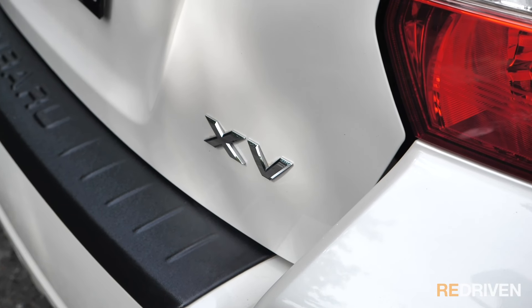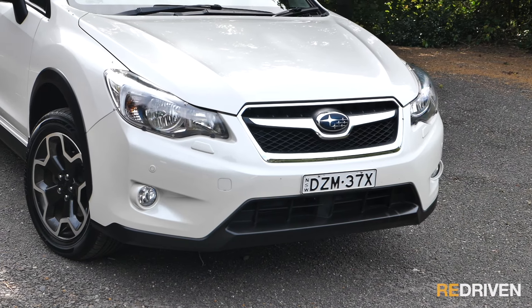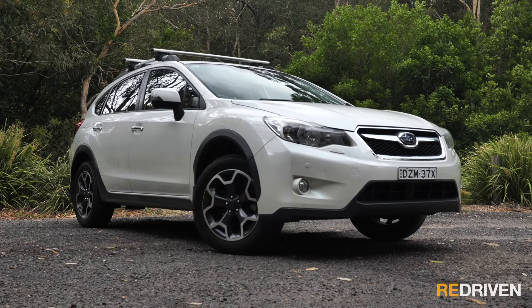Should you buy one? Yes, but with conditions. It's a yes as long as you buy a manual and not an auto. If you absolutely need an auto, maybe look at a Mazda CX-5 or Toyota RAV4 instead. But if you can get the manual, get one and get it in a 2.0iS spec. While top-spec 2.0iS models were $8,500 more than the base model new, in the second-hand market you can get a top-spec XV for just a few hundred dollars more than a base spec — and with the extras you're getting, it's worth every cent. Just make sure you replace the infotainment system.